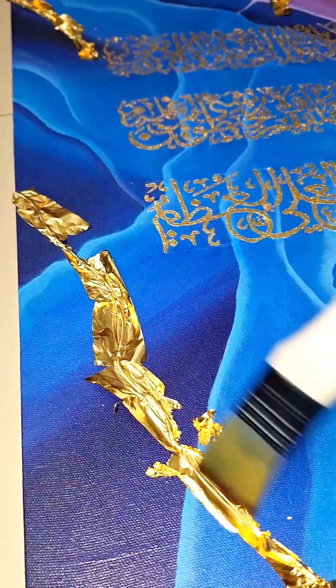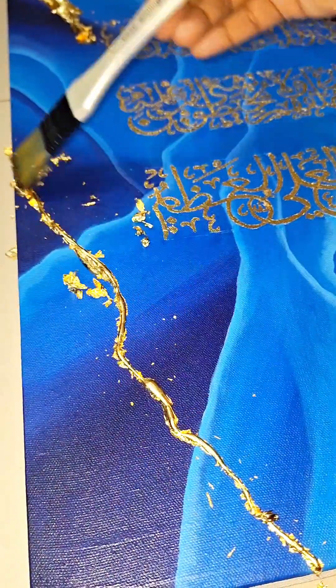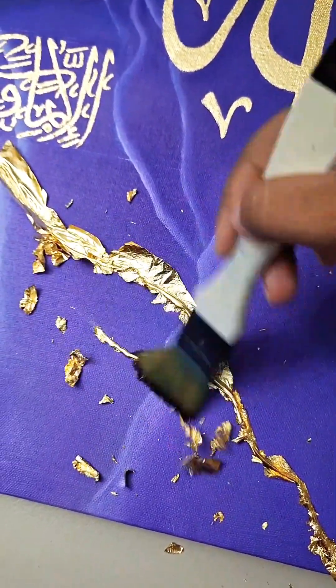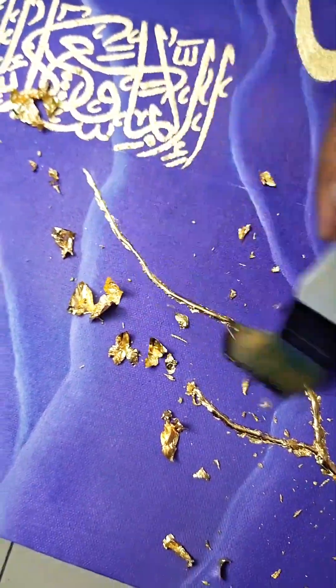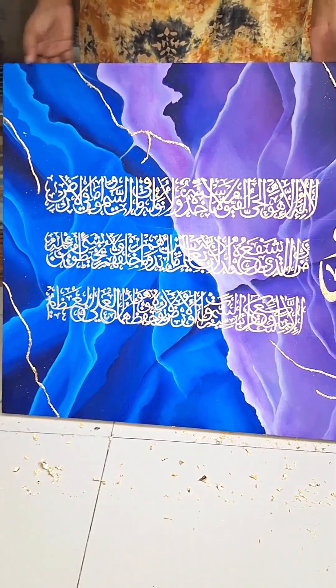I used gloves carefully. Then I looked for a soft brush because there was a lot of light and shine. I was very happy to see the shine.